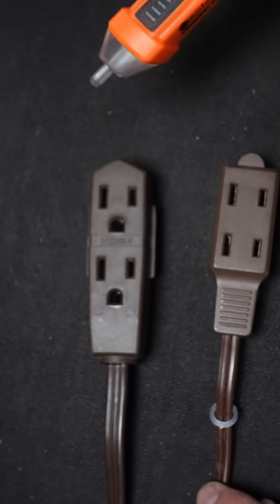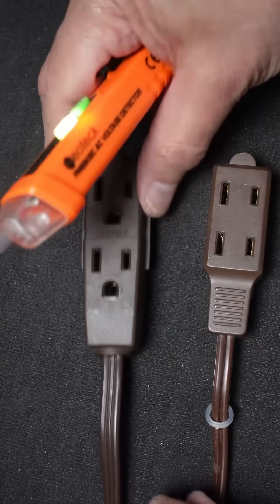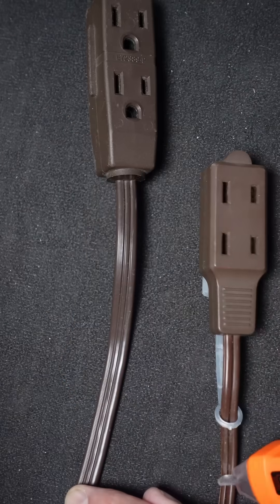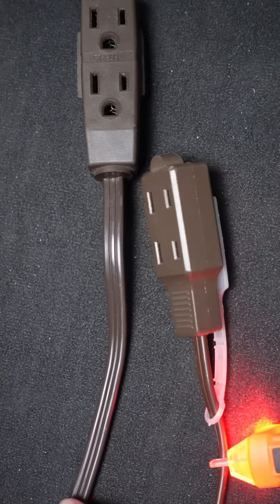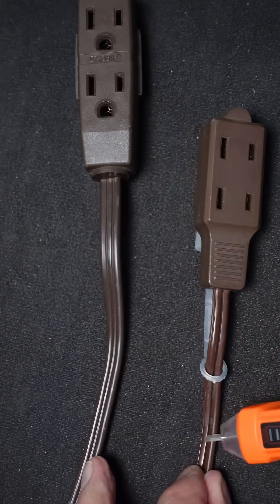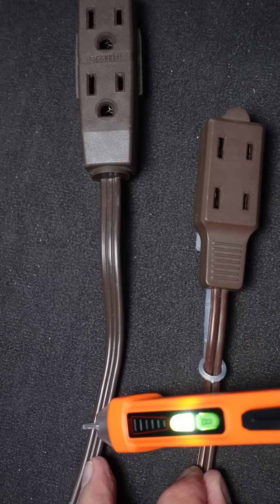In addition to that, you don't even have to go into the socket. If you just go near the wire, it'll tell you whether it's connected or not. Very handy if you have a clump of wires and you don't know which ones are plugged in — it will pick up the electric field right through the insulation of the wire.